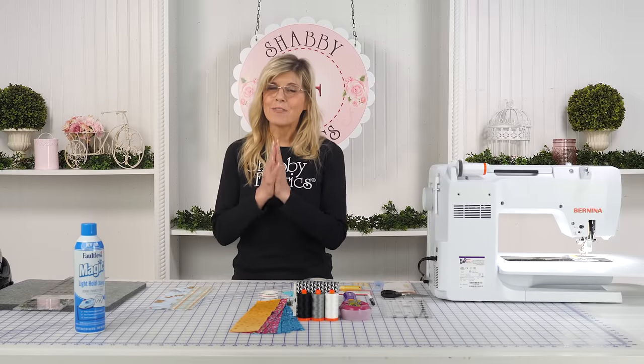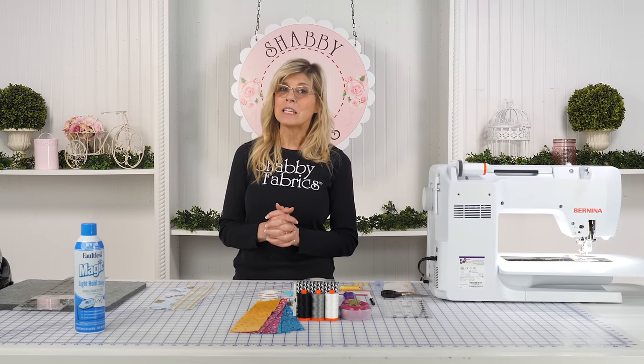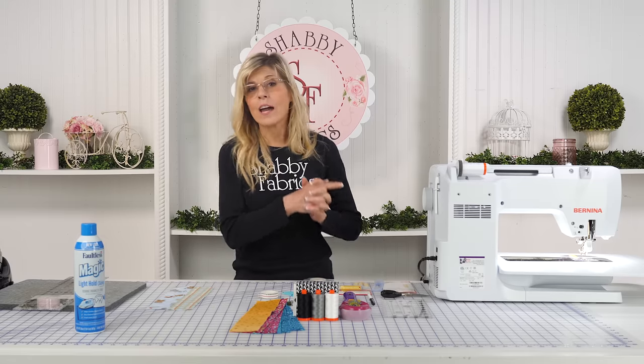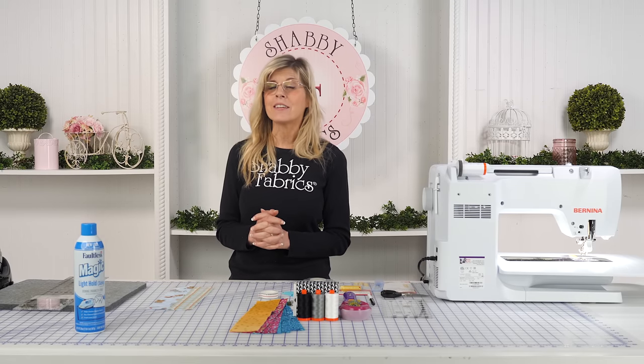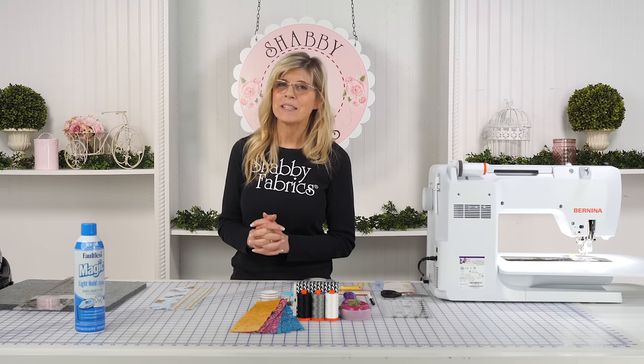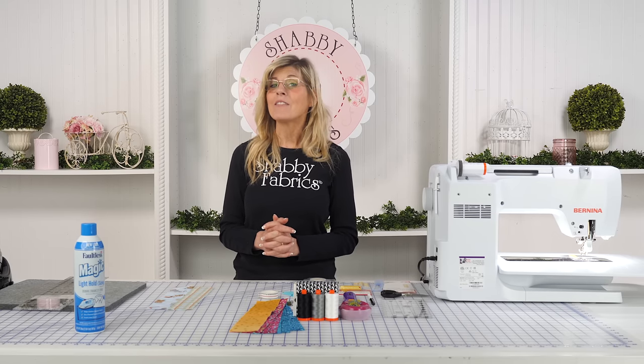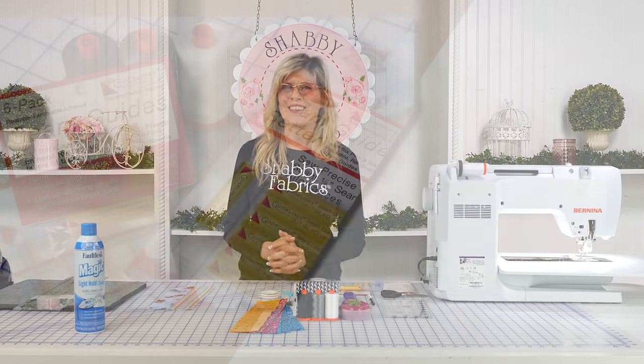We are definitely dialing in and getting much closer to achieving those perfect quarter inch seam allowances. I'll see you in our third video in the series, where I have yet another tool that's going to help us get that perfect quarter inch seam allowance and our blocks are going to be better than they've ever been before. I'll see you there.